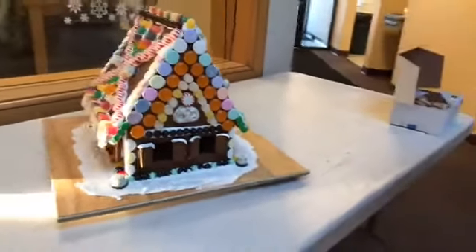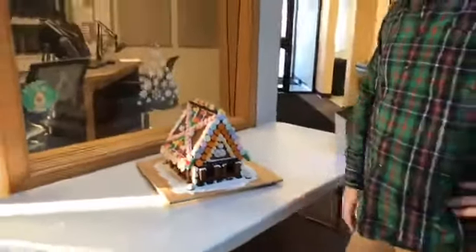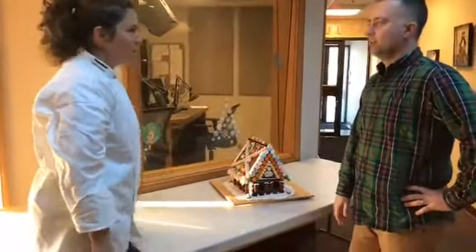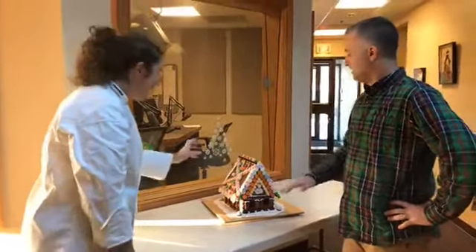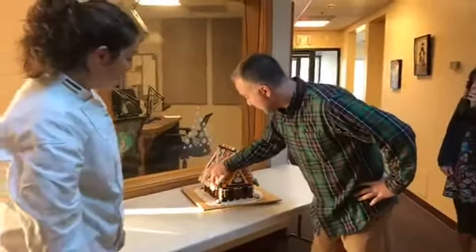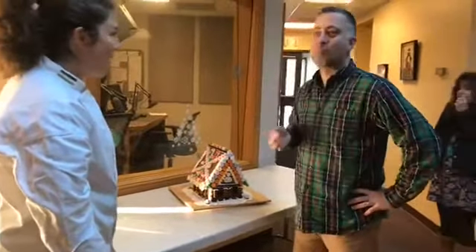It's so funny. I did kind of a gingerbread cardinal sin yesterday where I baked it, put it together, and decorated it all in one day. Oh, you're not supposed to do that? No, because the frosting needs to harden — this is royal icing. It came out great. Thanks, I know. Mmm, gumdrop.